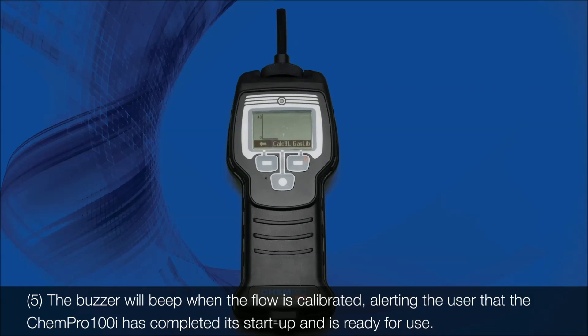Step 5: The buzzer will beep when the flow is calibrated, alerting the user that the Kempro 100i has completed its startup and is ready for use.